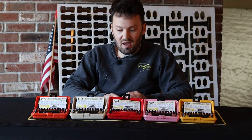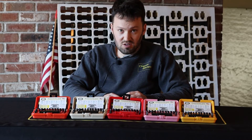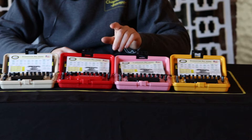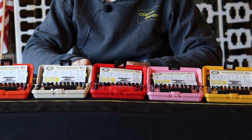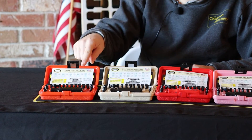Hi, this is Joel from Chapman and I have our typewriter set in five different colors today. I got the classic yellow, pink, red, white, and blue — which is pretty cool. It's got a red handle and a blue ratchet, desert tan, and new for 2021 orange with an orange ratchet.